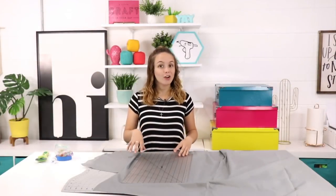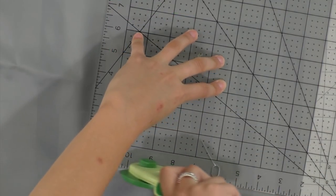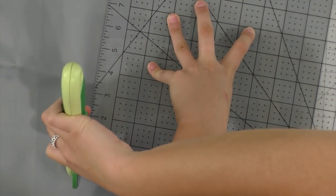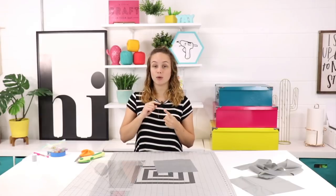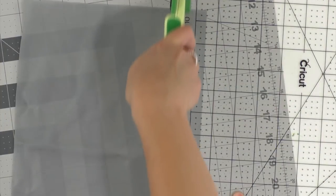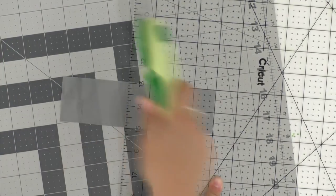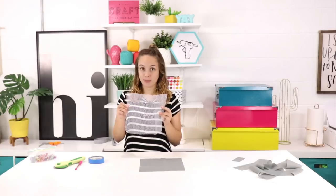We're going to start out by cutting our fabric. For the base, we're going to cut a 10-inch by 10-inch square. For the sides, we're going to cut a 3-inch by 40-inch rectangle. We still need to cut two more pieces: the next one is 1½ inches by 7 inches, and then a little one at 2 inches by 4 inches. I went ahead and cut my mesh fabric to a 10-inch by 10-inch square as well.